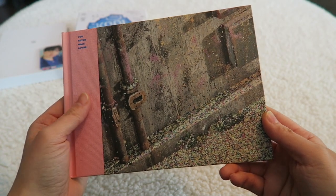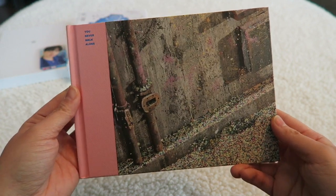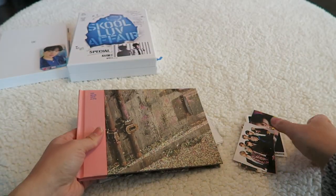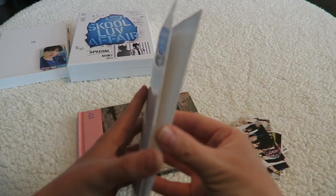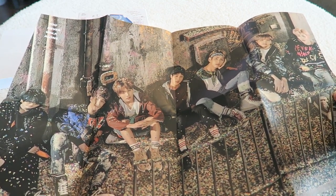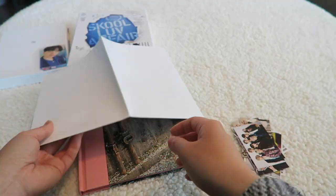Next up we have You Never Walk Alone. This is the pink edition — I think it's the left one, it's the right one. It's either the left or the right. I got this one on Amazon and it came with these random photo cards. Also came with a poster — that's a good poster.